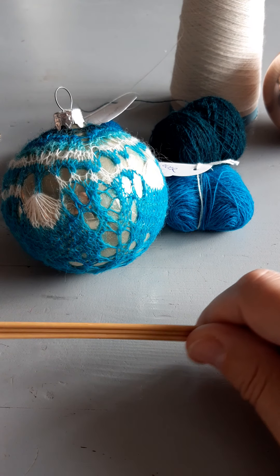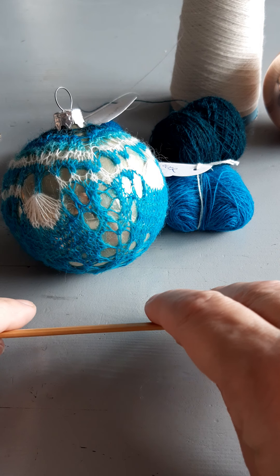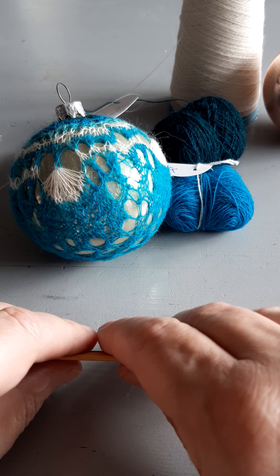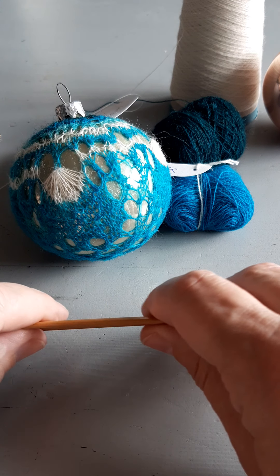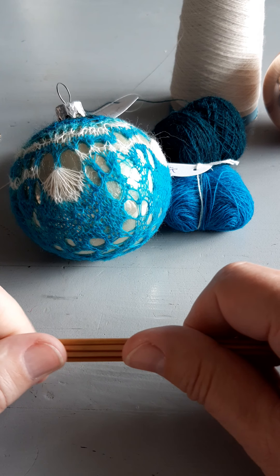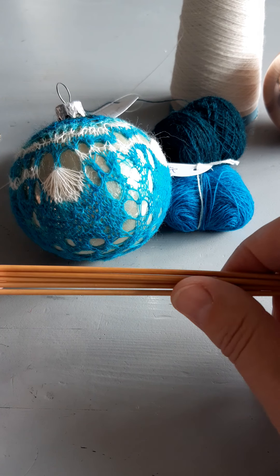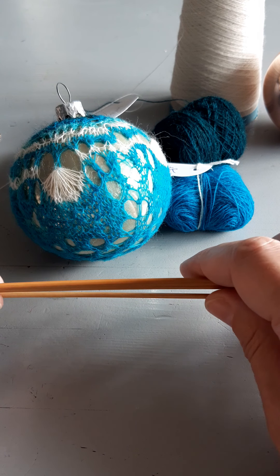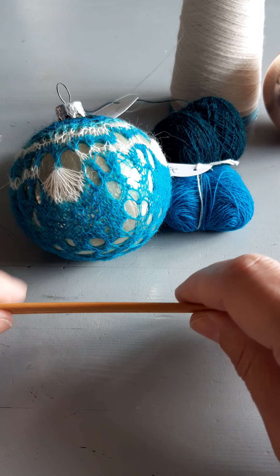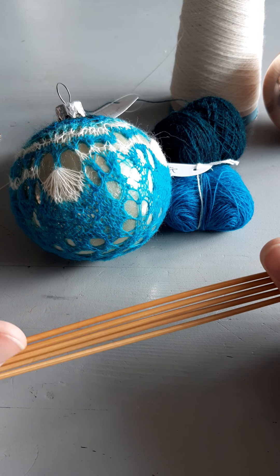Hello, I'm Monique Boonstra. I'm the designer for the lace bubble that you can find in the Fine Shetland Lace Magazine. Yesterday I designed a new one for this year. I found that some people are having trouble casting on for the lace bubble because of the fine yarn and so many needles, so I thought I'd make a video to help you out by showing how I do it, and hopefully that can help you making your own fine lace bubbles.